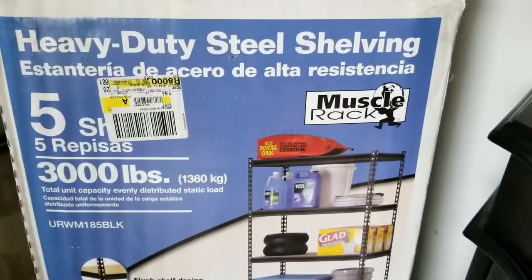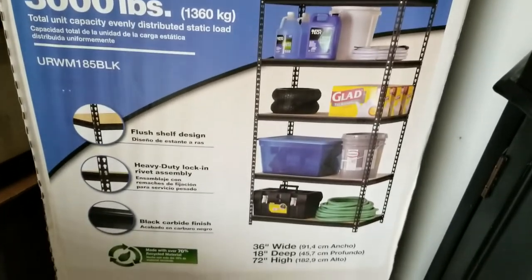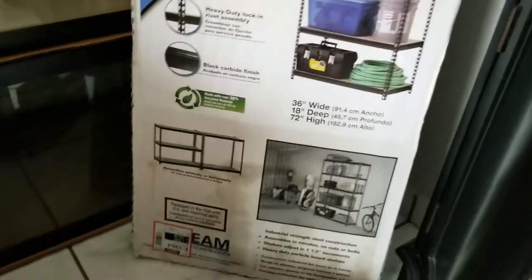What's going on fish keepers, George from South Florida African Cichlids here. Before we jump into how to paint your background with Plasti Dip, let's take a look at what I bought this weekend.